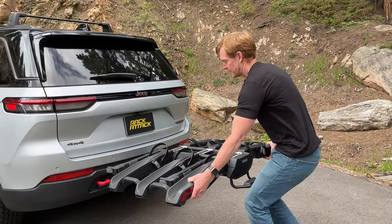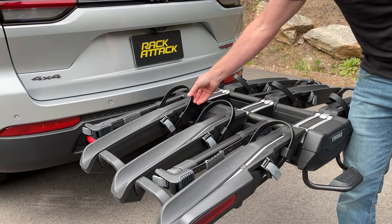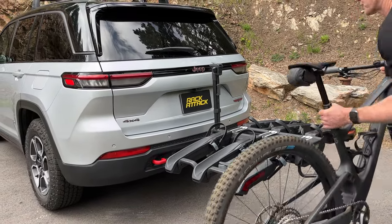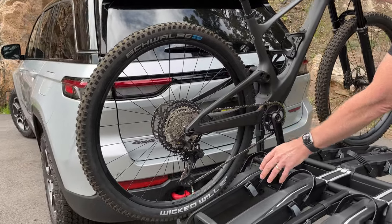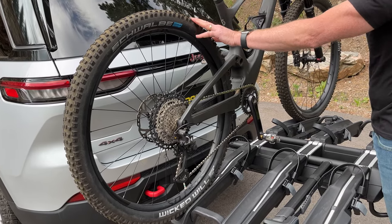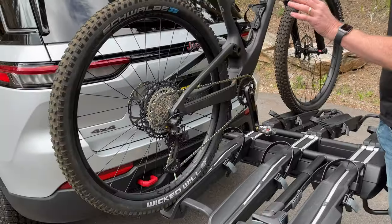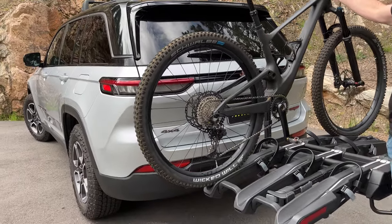Now we can go ahead and load up our bikes. We'll spread out these trays, and here we have our wheel straps in a special retainer so they're kept out of the way. We can go ahead and bring our support arm up and grab our first bike. This is a mountain bike with 29-inch wheels. This rack can accommodate wheel diameters from 16-inch kid-size bike wheels all the way up to 29-inch mountain bike wheels, tire sizes from 3 inches down to 19 millimeters. There is a strap kit that will allow this carrier to accommodate 5-inch wide fat tire bikes as well. This rack can accommodate bikes weighing up to 66 pounds each, with wheel bases all the way up to 53 inches.